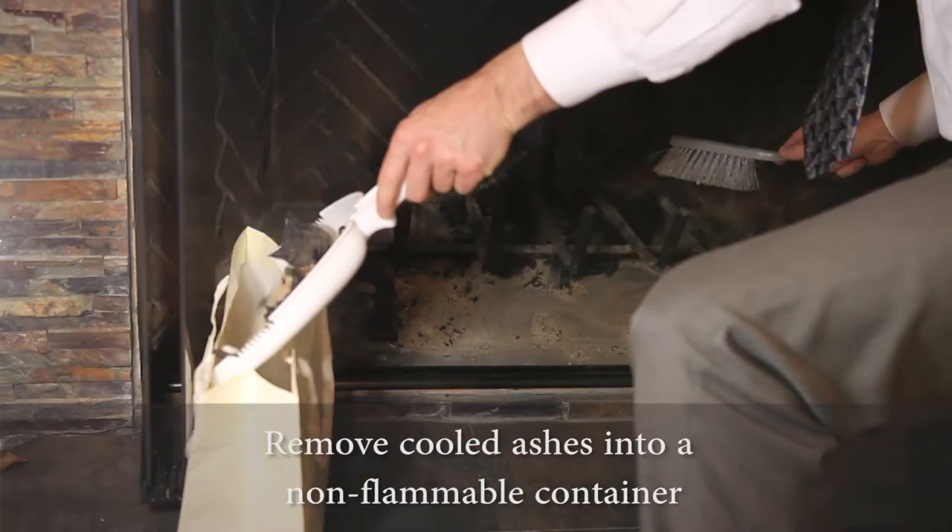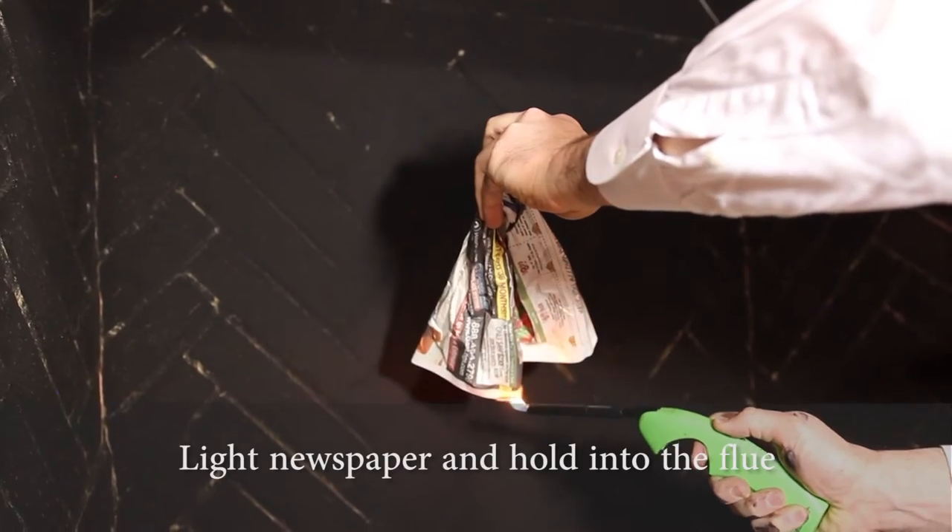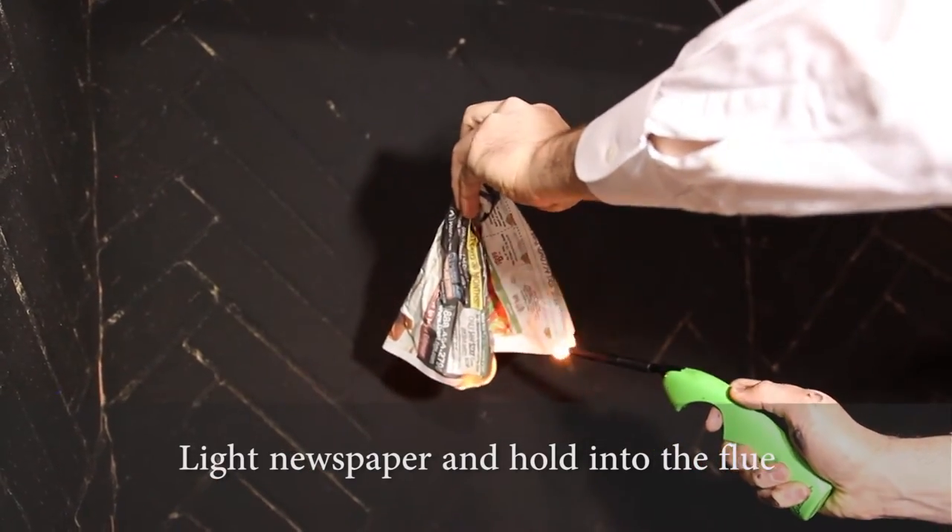First, I'll clean out the old ashes. Then, I'll open the damper. Next, we need to create an updraft to get the air flowing in the necessary direction.